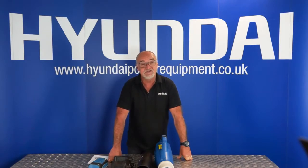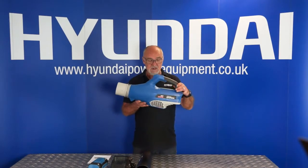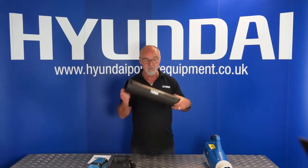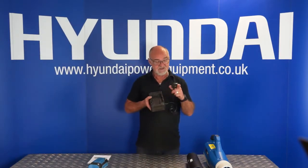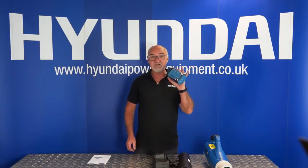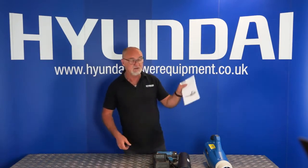I've laid the contents of the packaging out on the table so that you can see. First of all we have the blower unit itself, then we have its outlet tube, the battery charger with its 13 amp plug, the battery itself, and finally the user manual.